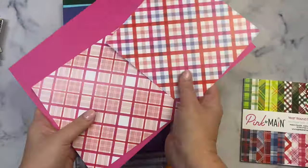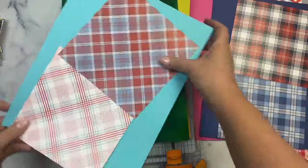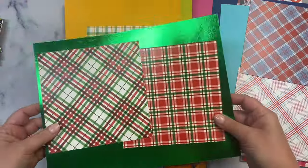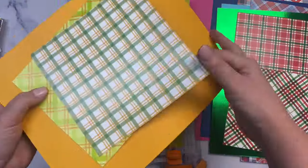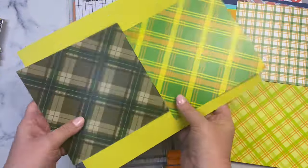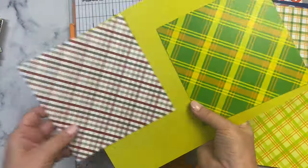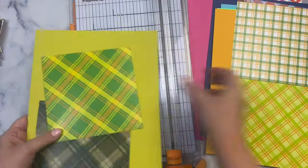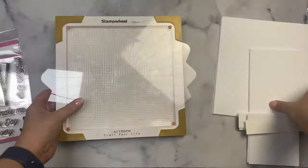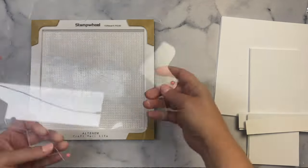Typically when I start making cards I match up the papers in my paper pad with the cardstock that's included so I'll know what colors I need for stamping. I've matched up all of these plaids with my colors, showing two patterns for each color. I cut some Neenah Solar White 80-pound cardstock to a seven-and-a-half-inch square — the size of the sticky mat inside the Altenew stamping wheel, which is what I'm using to stamp my images today.